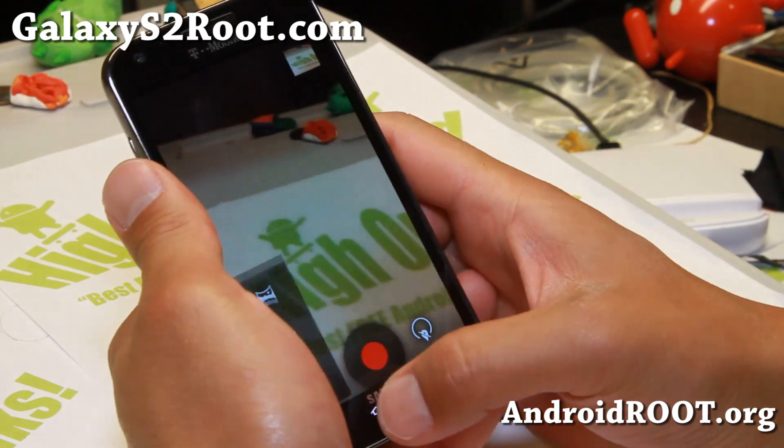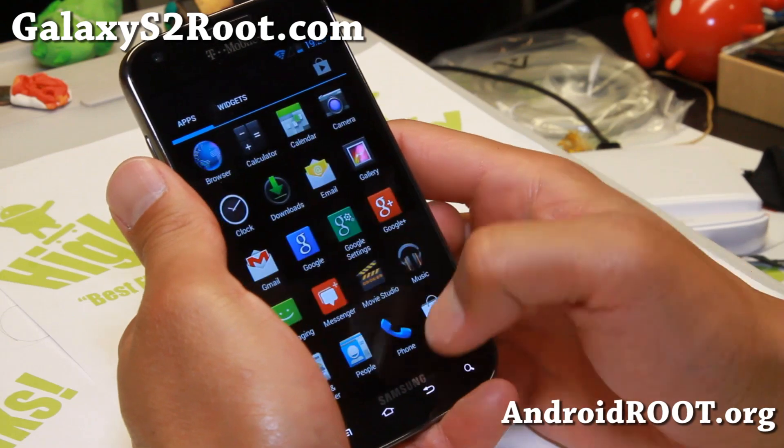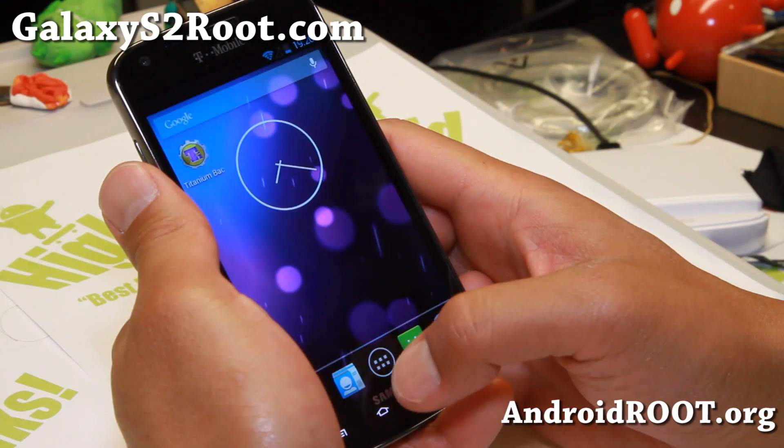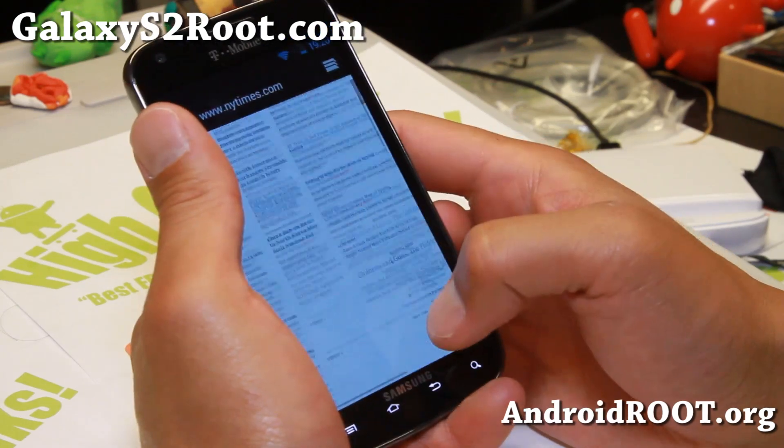If you do want to get Photosphere, you can go ahead and uninstall the existing gallery using the Titanium Backup app and then go ahead and install the Photosphere APK file.